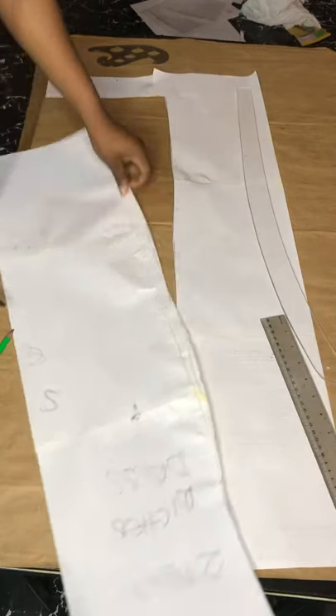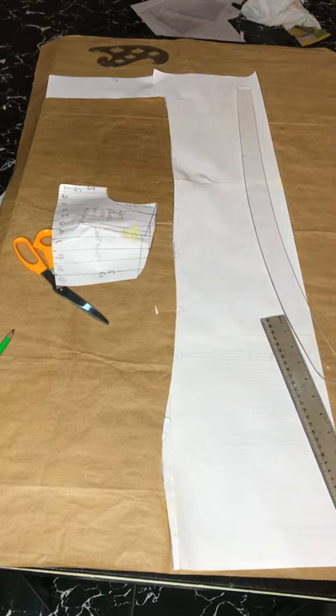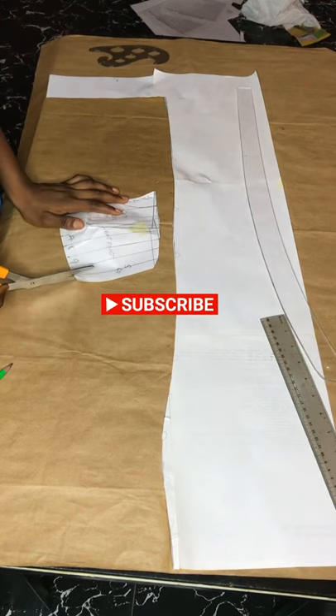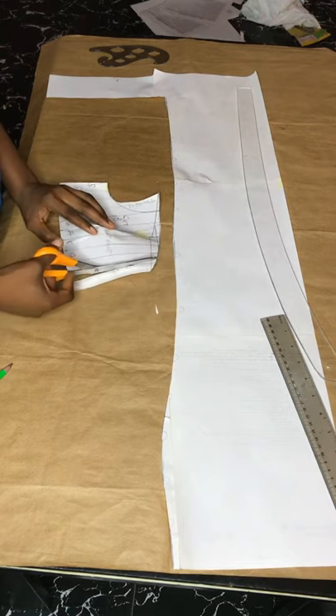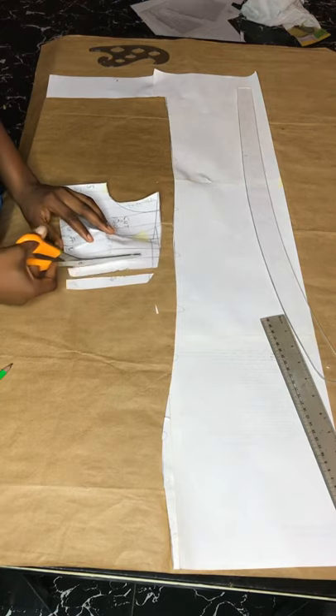That's all for the lower part of the ruched dress — I'm just cutting it out now. We're moving to the upper part. I lost the clip where I was drawing the lines, but for the upper part I made the cuts two centimeters because the upper part is fuller and more detailed than the lower part, and I'll also be spacing it using two centimeters.